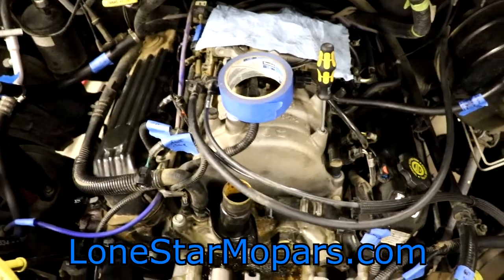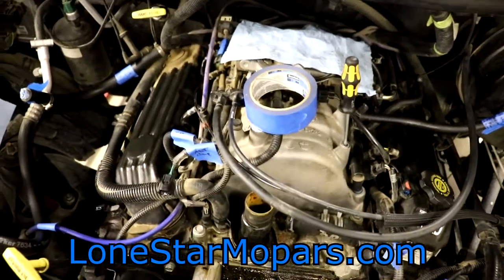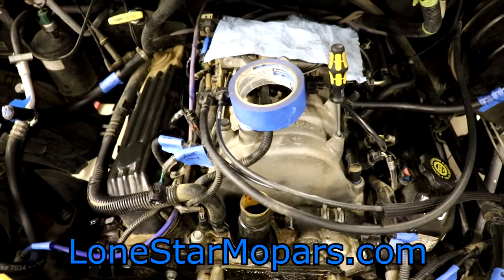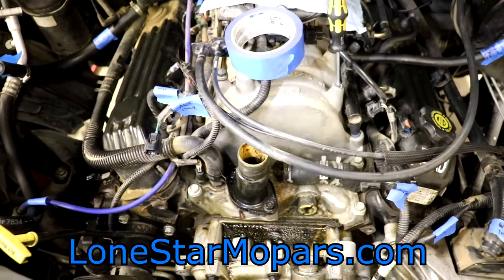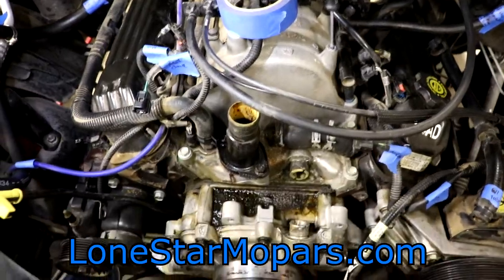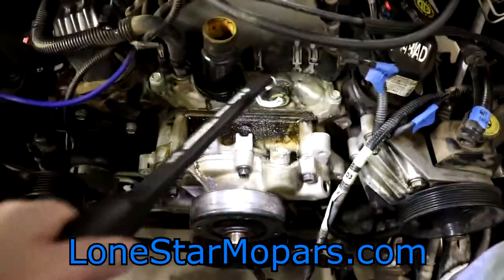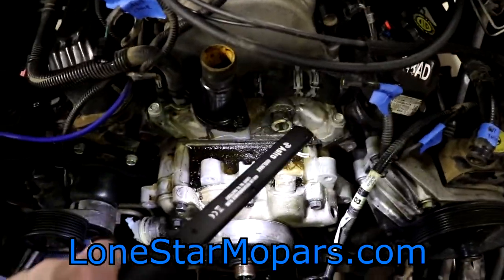Hey everybody, Texas Stroke here at Lance's performance shop at LoneStarMopars.com. My apologies for the background noise — that's actually rain, a strange liquid that occasionally falls from the sky. As we crank up the lights, where we left off: we removed the front accessory bracket, got off the upper radiator hose, and the coolant bypass hose, as you can see sitting there against our intake manifold.